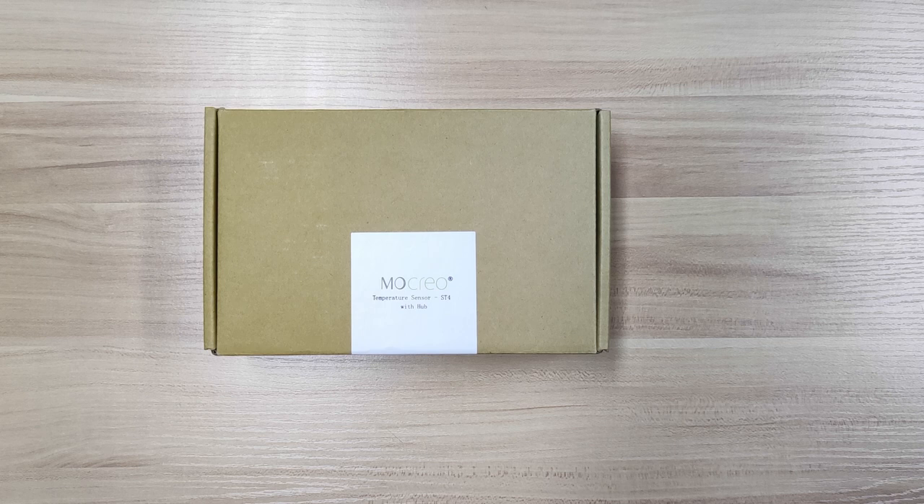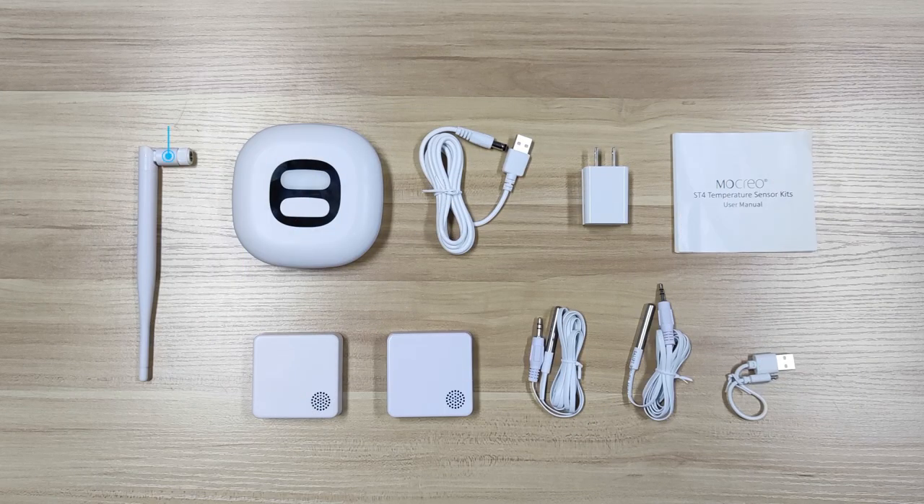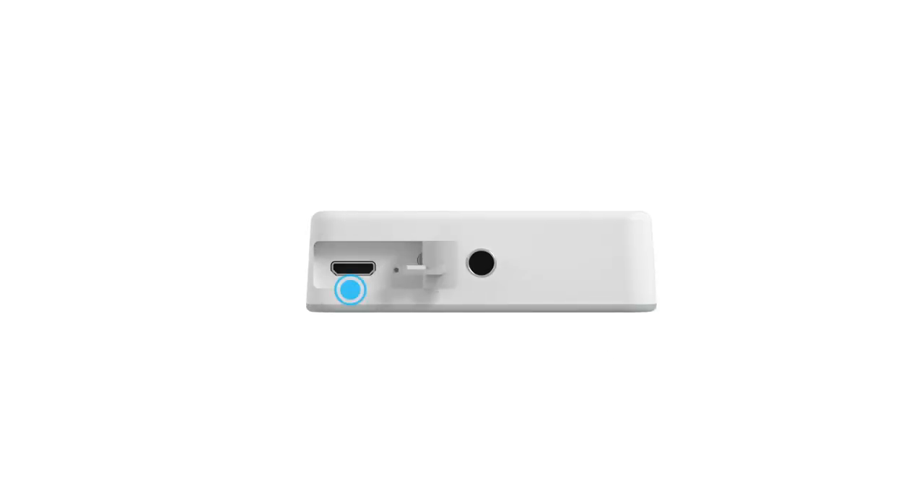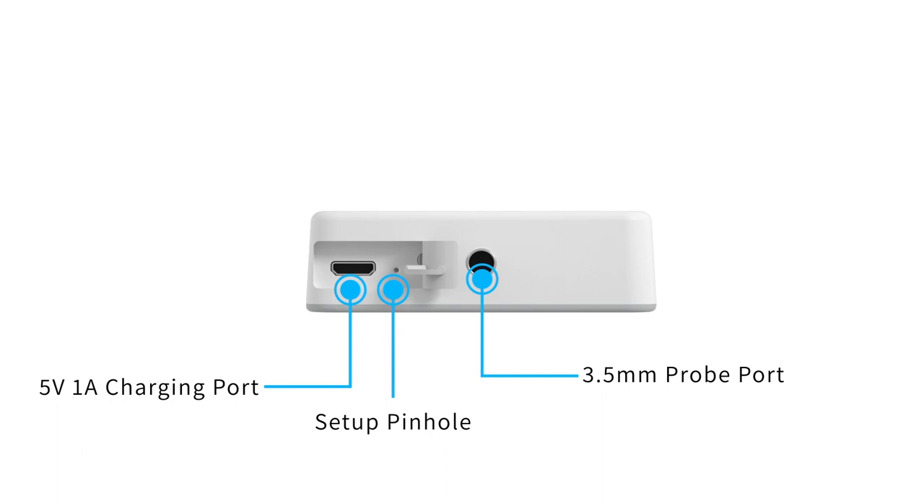The Mokreo ST4 temperature sensors kit contains one hub and two ST4 temperature sensors. Open the cover of the data logger — you can see a charging port and setup pinhole. When setting up the sensor, you need to poke this pinhole with a pin.